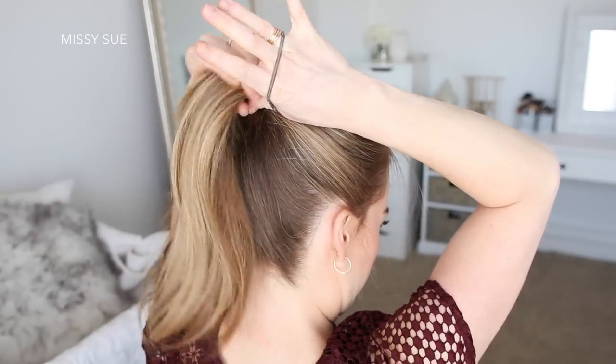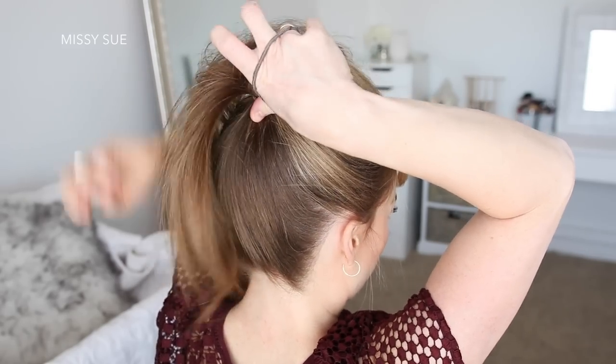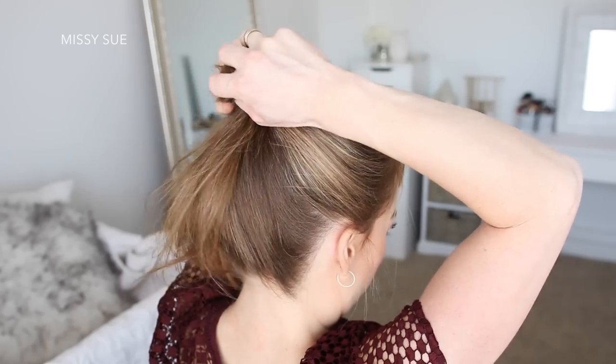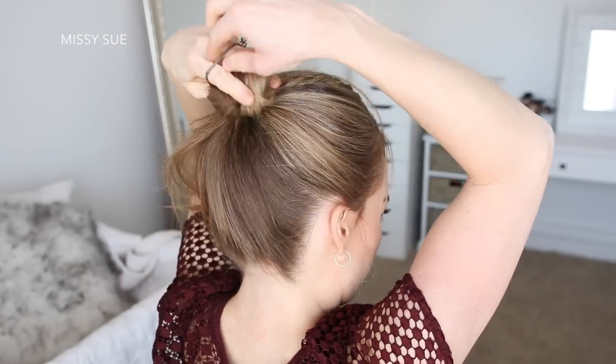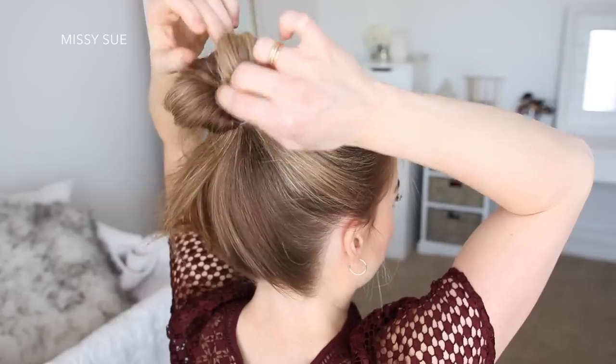Then I'm going to spread the ponytail around the hairband and wrap the hairband over it to form the base of the bun. Then I can just go back and pull on the edges to make the bun a little bit bigger.